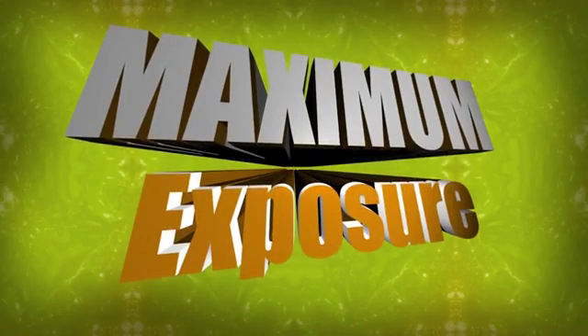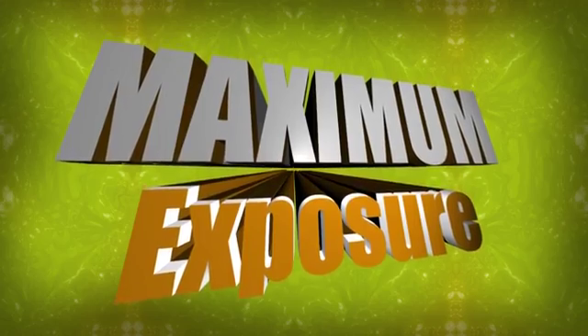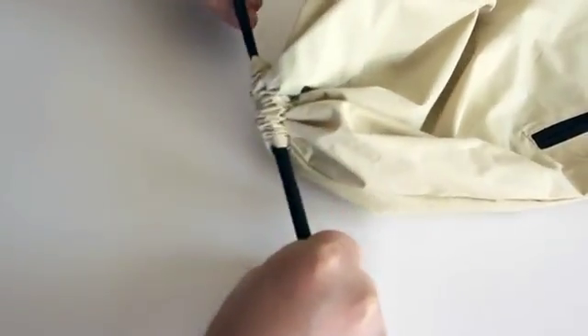Yes! For maximum brand exposure, display your logo or message on the Big Muscle Sports Pack.